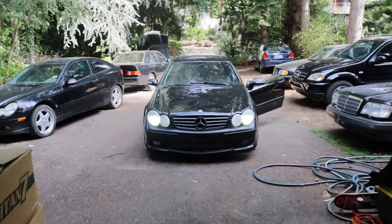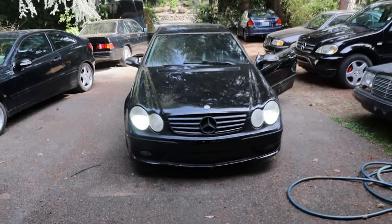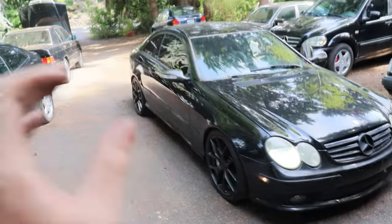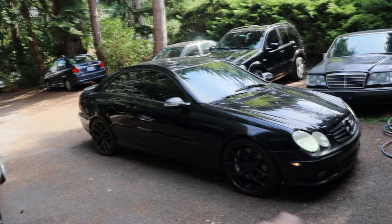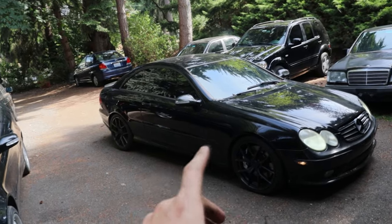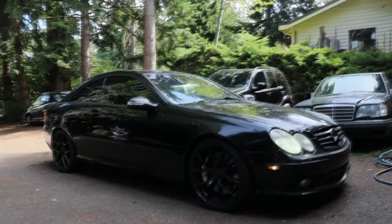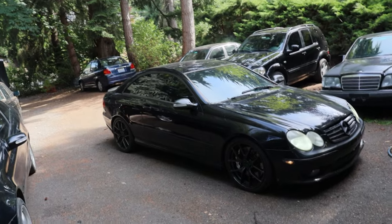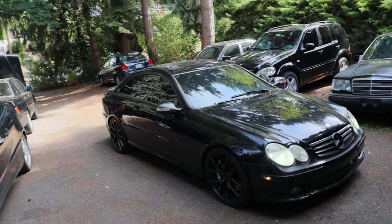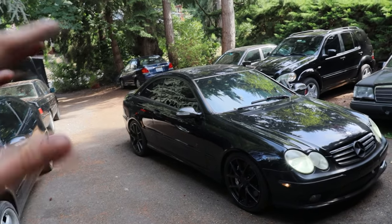Alright, I think it's time we finally took this thing for a little maiden voyage since we've done all the work. Welcome back to Channel Andersen. She's fired up. We did a little bit of work on it — I raised the coilovers up a bit in the front. Still plenty low, but it was way too low before, so that's gonna help with overall ride and make it easier to work on.